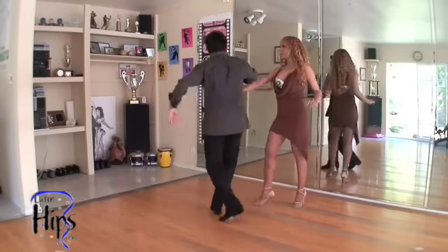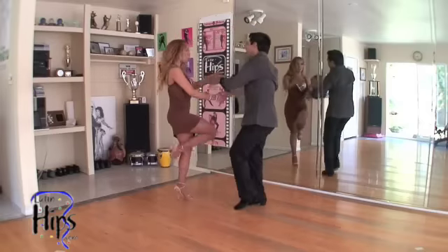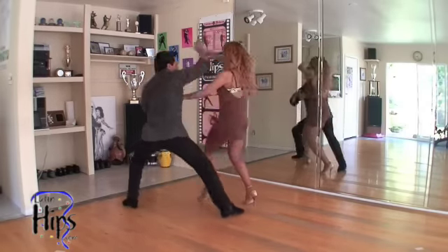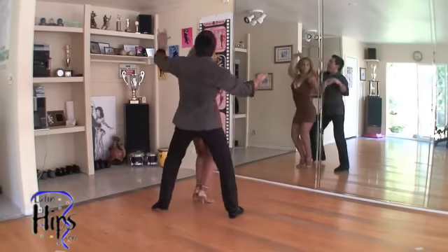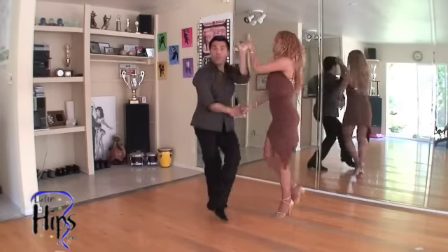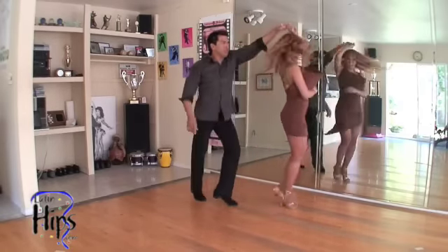I go to my right: one, two, three — travel and turn. Forward her, bring her back. She moves — move, move. And one, two, three — one, two, three. One, two, three, four, five, six, seven. And one, two, three — make her spin twice.